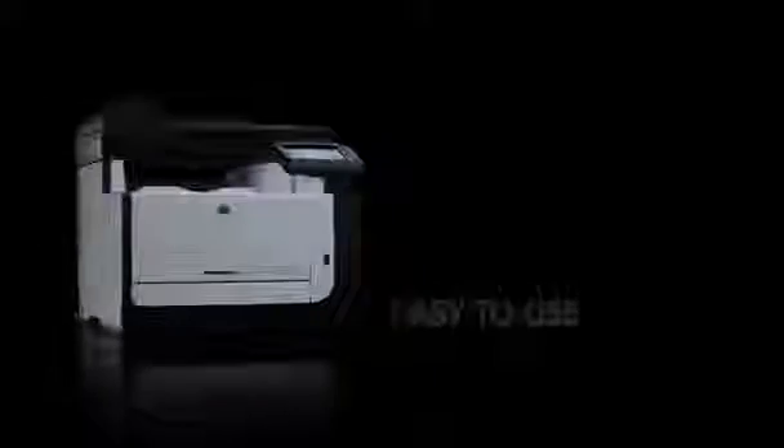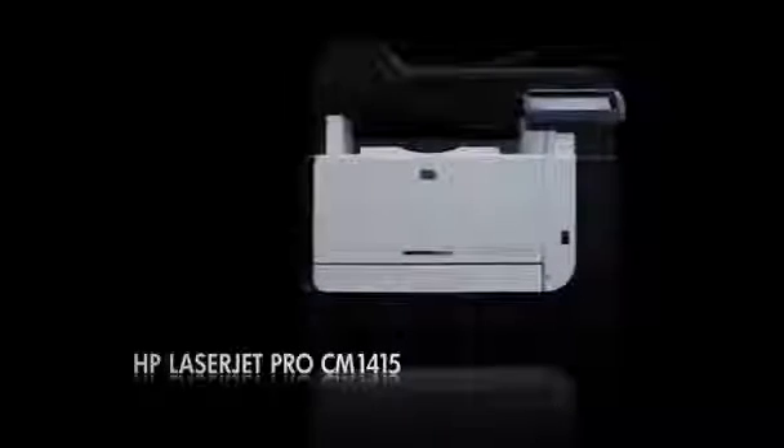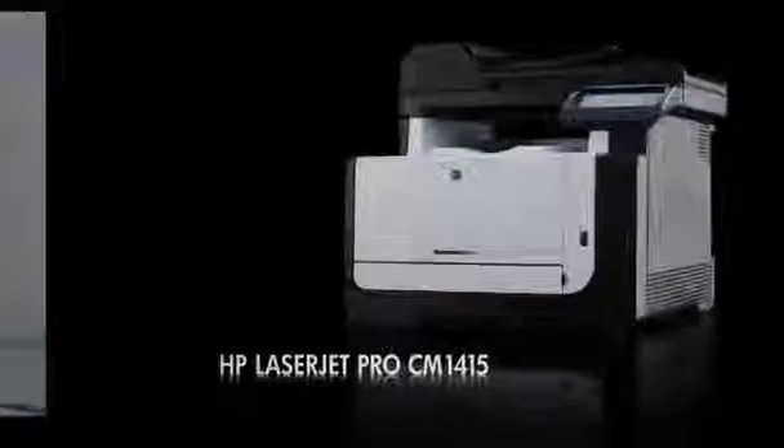Web-connected, energy efficient and easy to use — just a few more ways HP LaserJet keeps your business growing while it pays you back. The HP LaserJet Pro CM1415 Color MFP: a smart investment for your business. What will you get out of it?